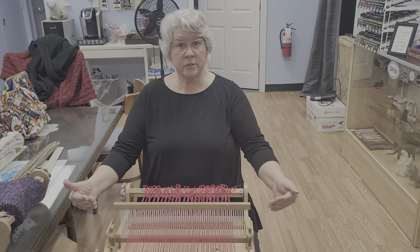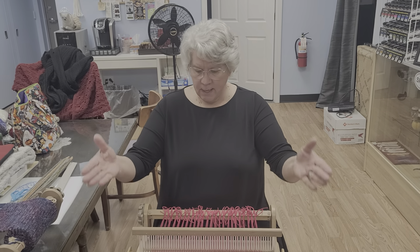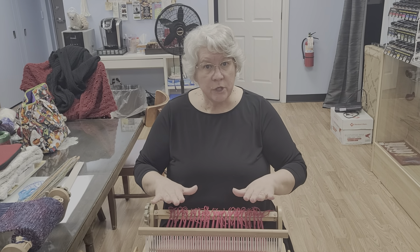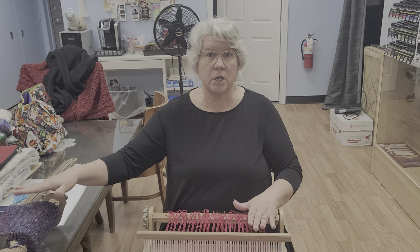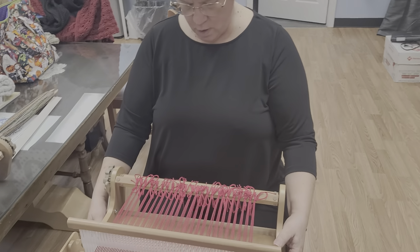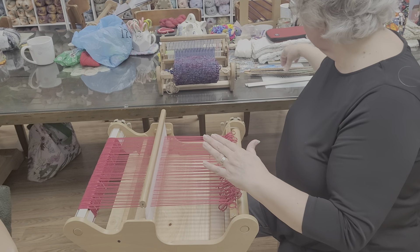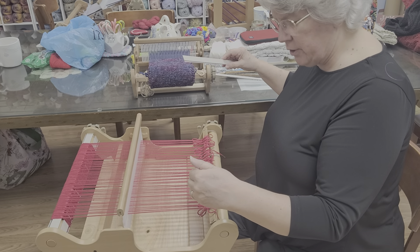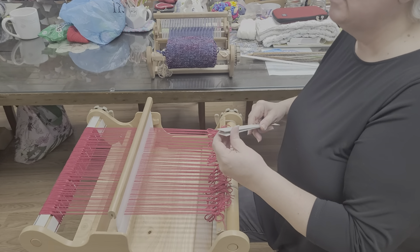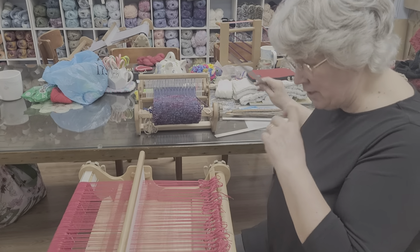We're going to continue with warping and how to weave on a rigid heddle loom. We've already done the warping process and we are at that same point where you are ready to start weaving. I'm going to show you how to start the process and also how to take it off when you're done — I have a finished one as well. The first thing you need to do is start your sheds with either waste yarn or the cardboard warping sticks.